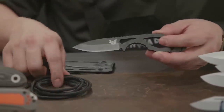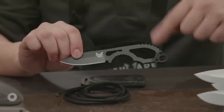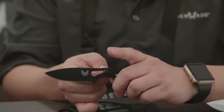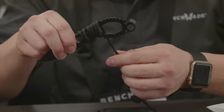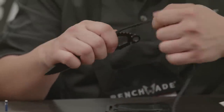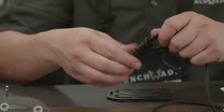Benchmade has introduced a cleat system on the 101 Follow-Up to make handle wrapping efficient. There's a cleat at the guard, and two additional cleats at the pommel. The purpose is to help start your wrap — once you take your paracord, which is included with the knife, drop it through the hole and pull, it captures the burnt end of the paracord and you can start wrapping right away. When you finish, you draw the paracord through one of the last cleats, cut and burn the excess, and anchor it in the pommel cleat.